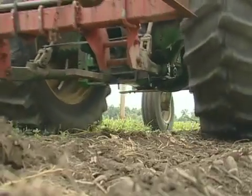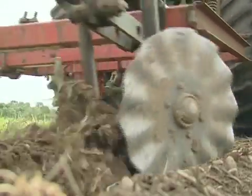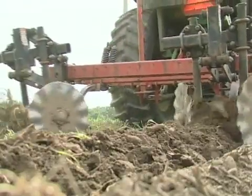With zone till, you're tilling a little strip about six inches wide every 30 inches, and the area in between is not tilled. So the planter and the fertilizer equipment work like they were intended, and the area in between doesn't grow weeds because you're not tilling the soil. It's really worked well for me, and we've gradually worked through the farm until now everything we grow is zone till.